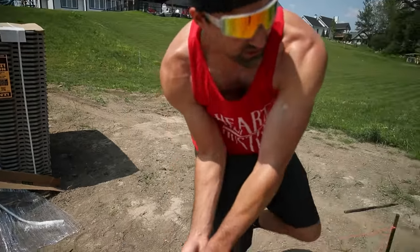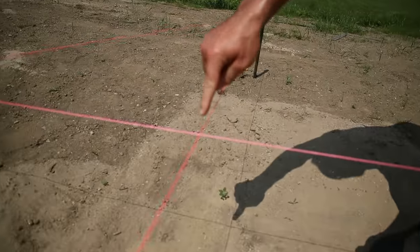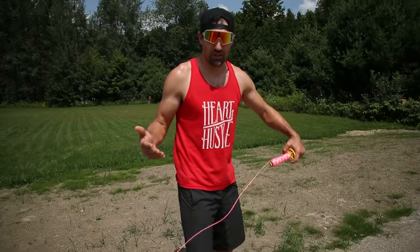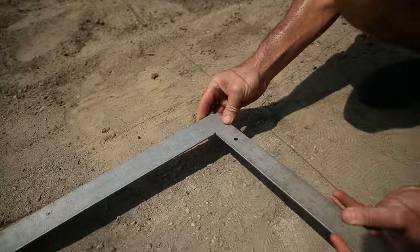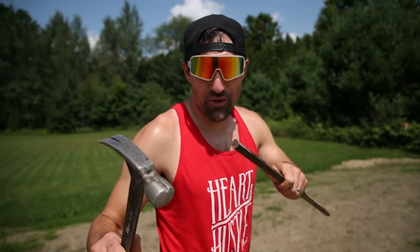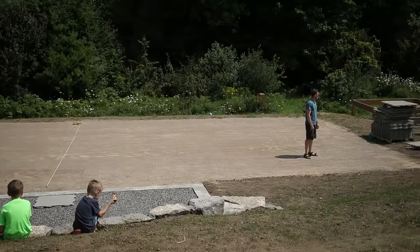I've got the string line right below that camera and I'm going to pull this across — the whole idea is to get this perfectly square, which gives us something really easy to reference off when we're laying down the tiles. We're using a 3-4-5 measurement technique. A squared plus B squared equals C squared — the Pythagorean theorem. So we've got the outline of the rink and we know it's going to be centered and squared.